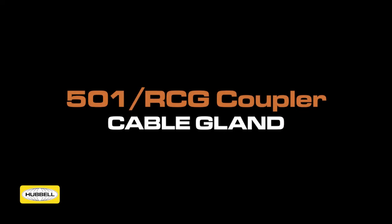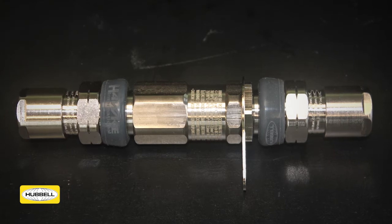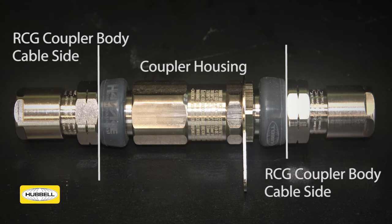The 501 RCG Coupler allows an installer to extend an existing piece of cable without the need to use a junction box or more permanent splice kit. The inline design maximizes space and incorporates plug-and-play technology for fast and easy maintenance. The product consists of two 501 RCG bodies and an inline coupler housing.